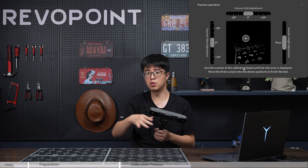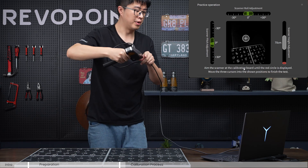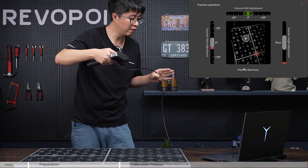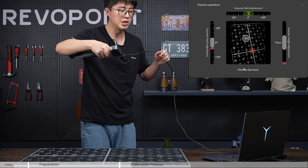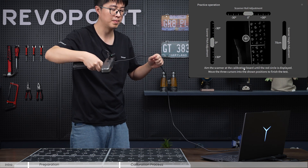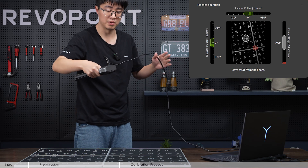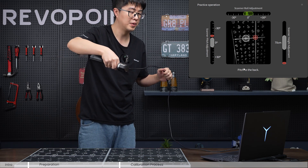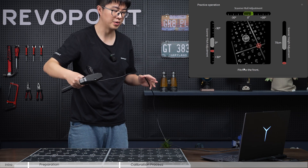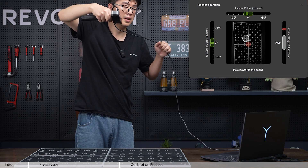If you're familiar with this, you can click 'No Prompt' to close the instructions. The software now gives us a chance to start practice — let's do that. When doing the calibration, it's better to stand up so you have better control of your body. As you can see, there are three indicator bars: roll adjustment on the top, pitch adjustment on the left, and height adjustment. Roll adjustment controls how much you tilt your scanner left and right, and pitch adjustment controls how much you tilt backward and forward.